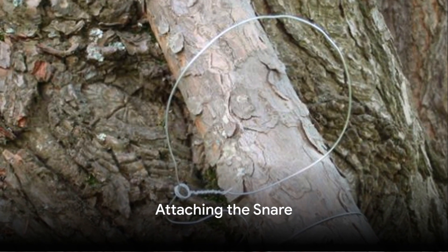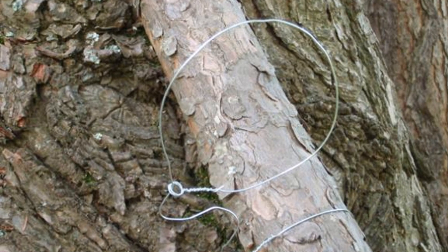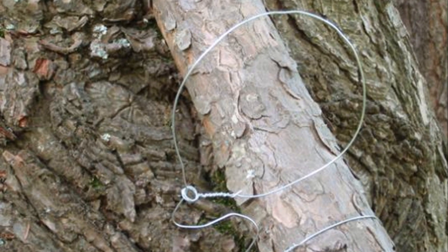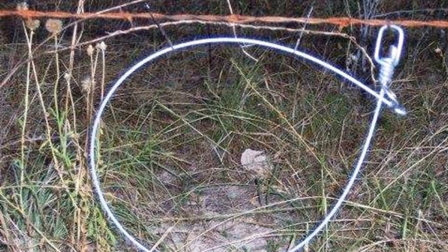Fasten the small loop onto a solid branch or root, making sure it's secured firmly. Arrange the larger loop on the terrain, keeping it open with the aid of twigs or sticks. Position it in an area where you predict animal movement.